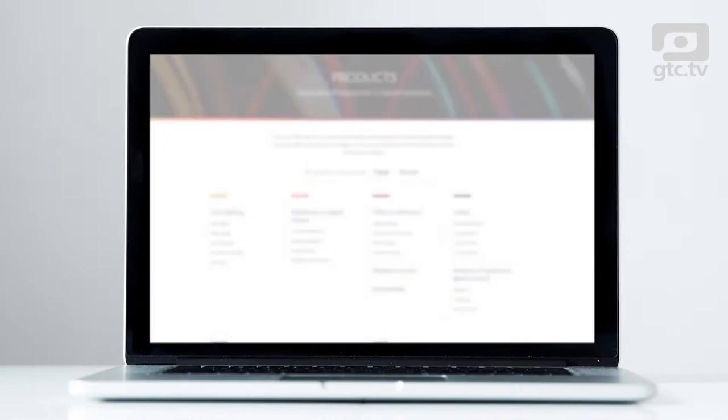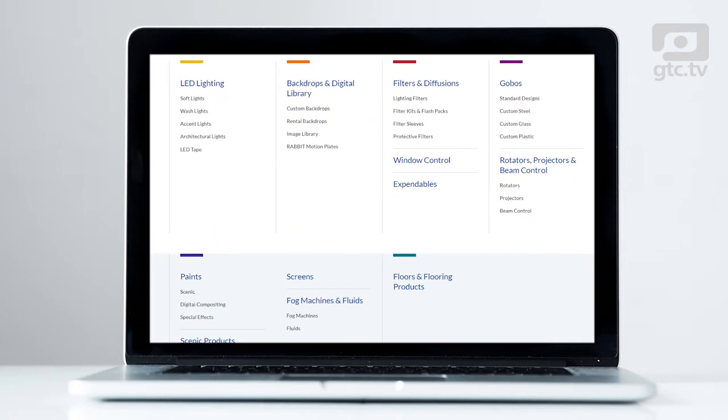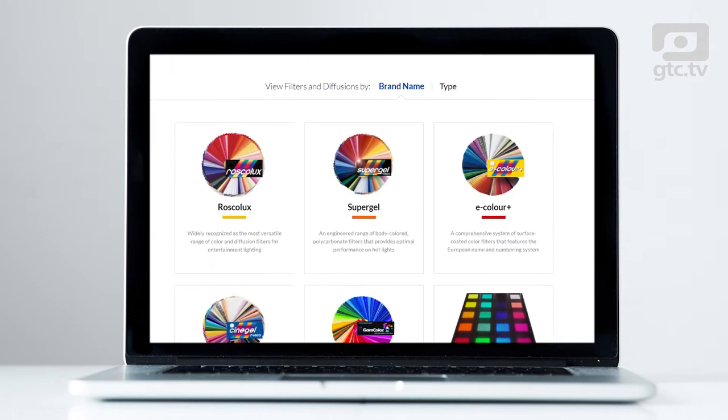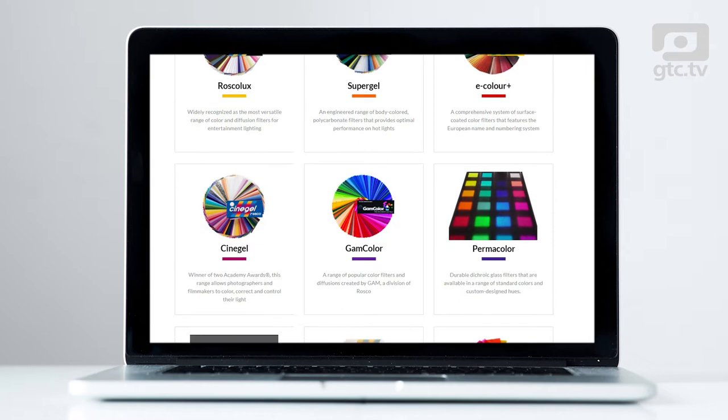Hi and welcome to this review of the new DMG Dash compact light. Before we get into the light, let's look at a bit of the tech. Roscoe Labs is well established in our industry as an expert in color, with its lighting filters, dichroic glass filters, lighting effects equipment and backdrops for film and TV.